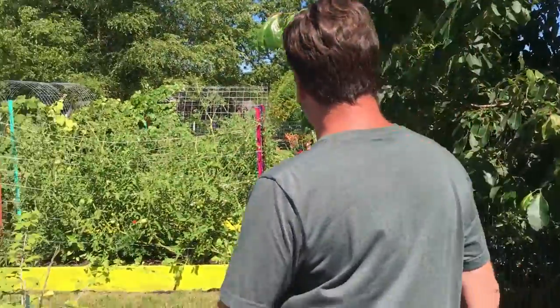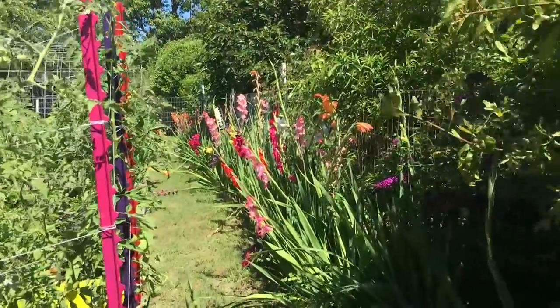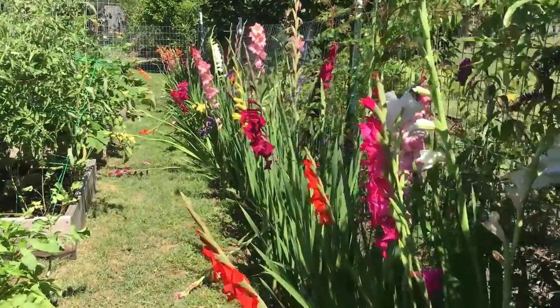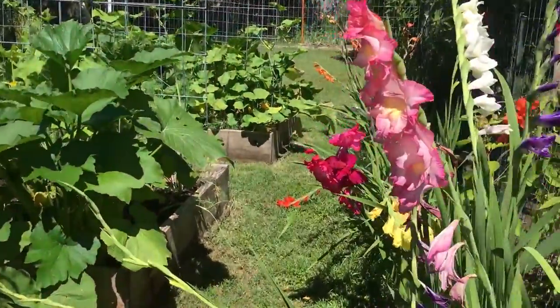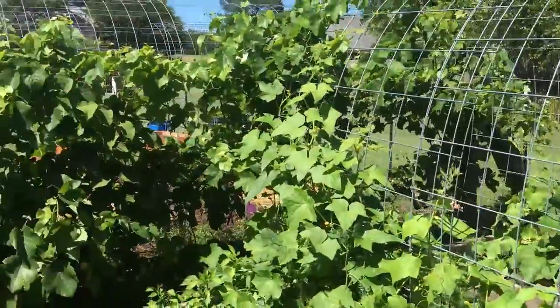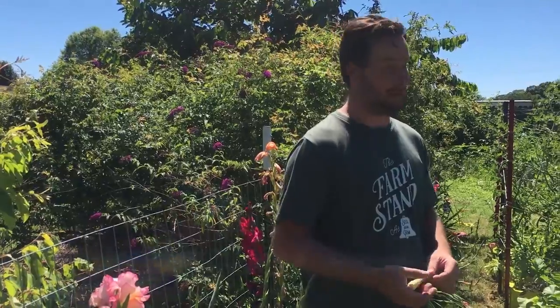This is beautiful — the rain the other day kind of knocked them down but it's gorgeous. We planted about 300 of them just to create a barrier. We got them from Sam's Club, Walmart, and Lowe's, and waited until they went on discount — 50 bulbs for about 10 bucks, which is fantastic.